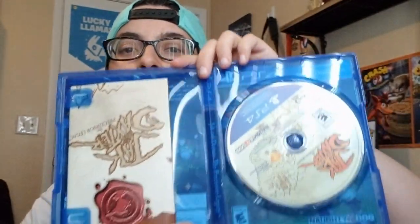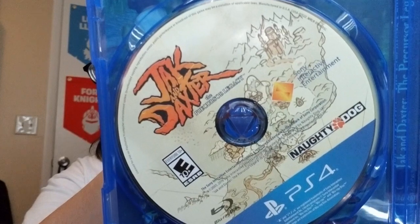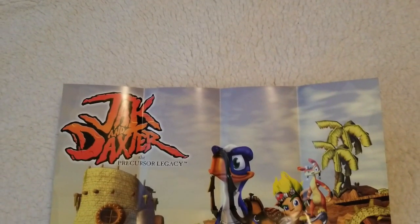Ooh, nice. So let's see, we got the game disc. I'm going to show you that up close. We have what looks like a map. Yeah, okay.